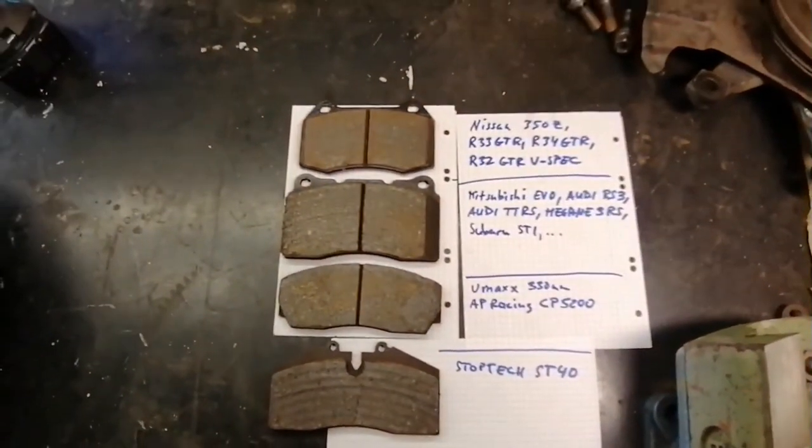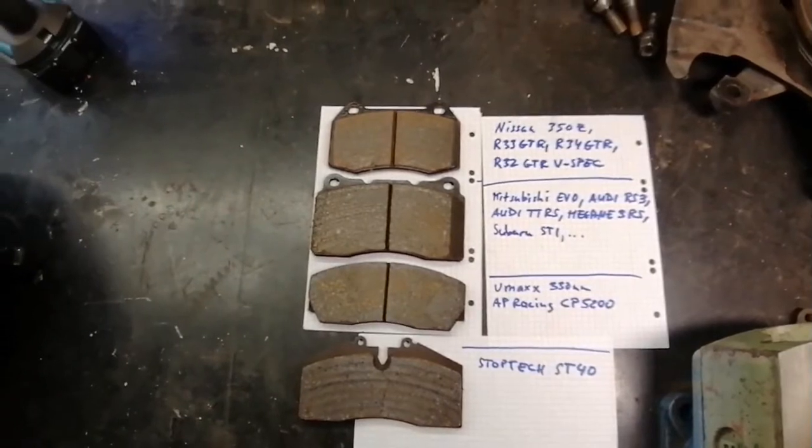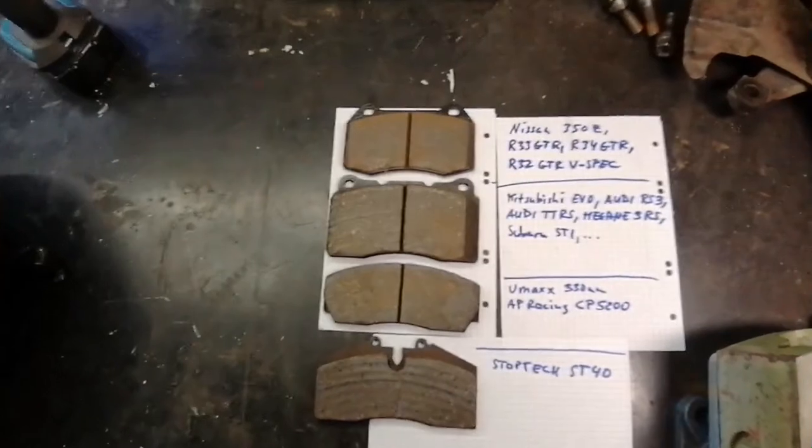Here's the reason why it is good to have this caliper instead of a Nissan 350Z caliper or an R33 GTR caliper.